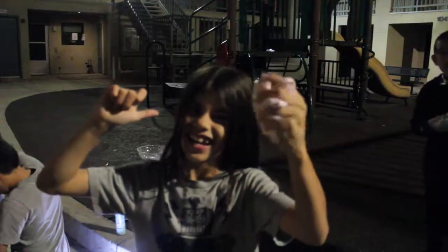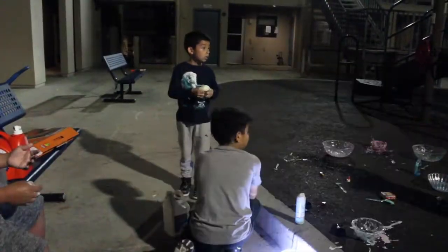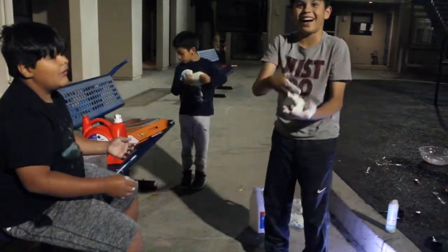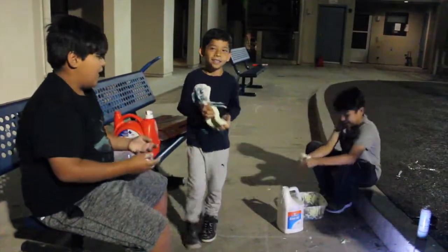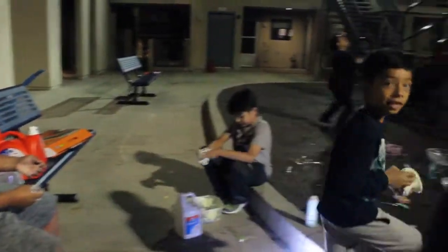Let me see your slime, Josiah. Come on, let's see your slime. Wow. Let's see your slime. This is super bad slime. Nate. Nathan. Let's see your slime. I don't have any. It's like a pancake. Oh no.